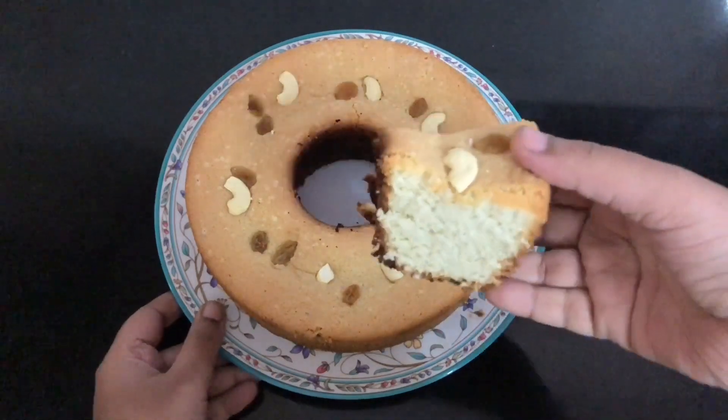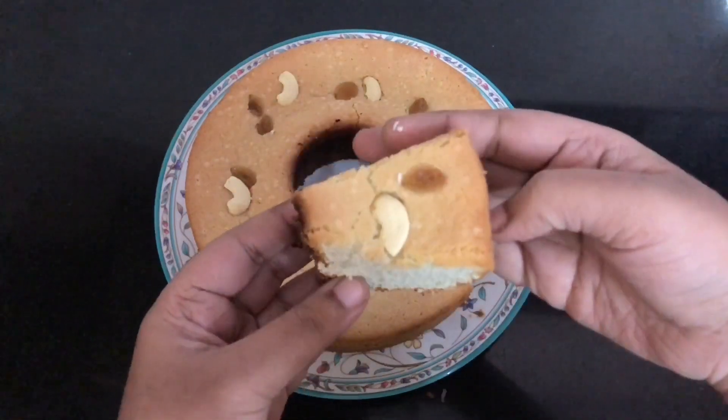Hi friends, welcome back to our channel. In this video, let's talk about cake recipe. I'm going to share this cake with you.